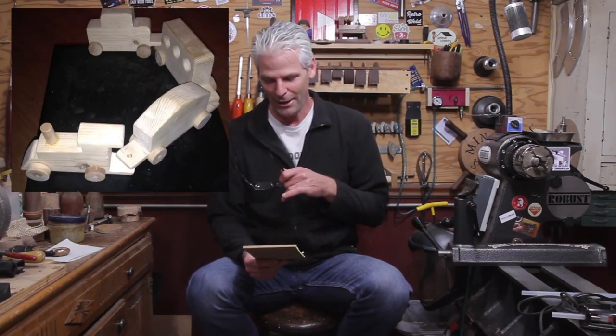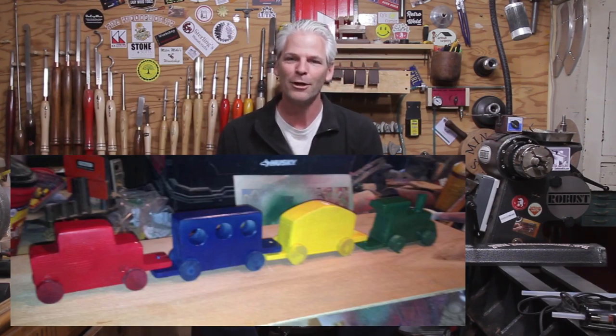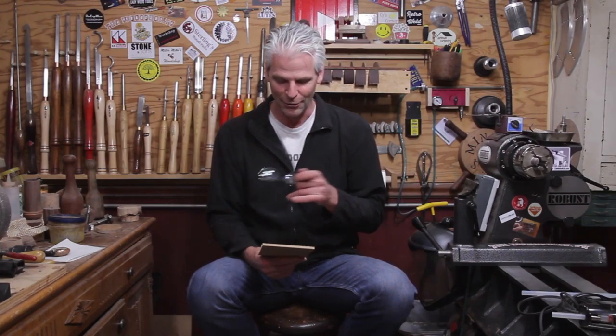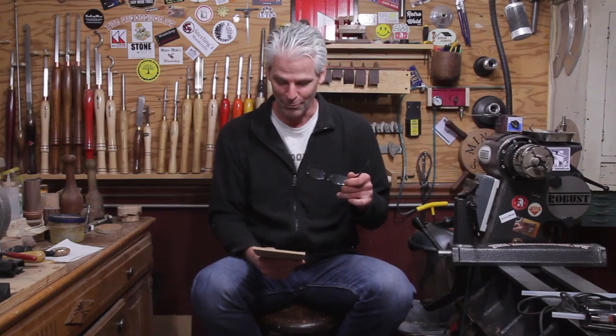Gene sent me a couple of pictures — he's working on a train and working with Santa's Little Helpers. I'll put a link down below to that Facebook page; it's where they do handmade toys and things, which is a great cause. He's getting a very early start on it. I believe he's on Reddit too, so I'll put a link down below to the woodturning site on Reddit where you can check that out.